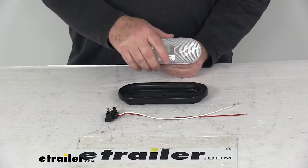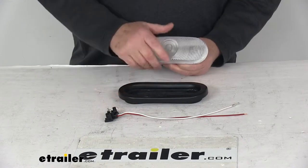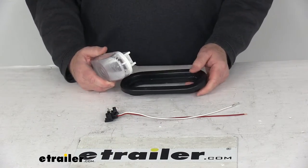The polycarbonate lens is sonic welded to the housing to form a single unit. It does include this nice rubber mounting grommet and the two-prong right angle plug to complete your installation.